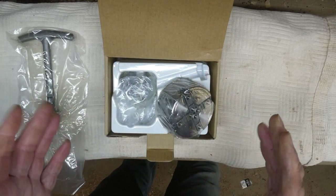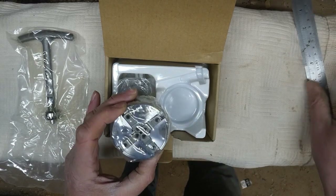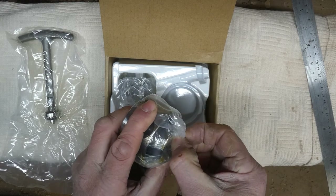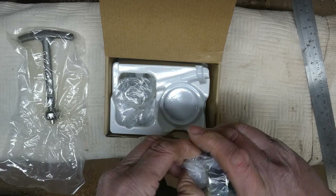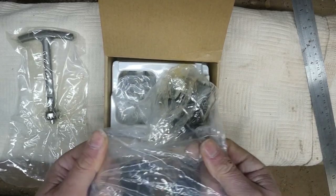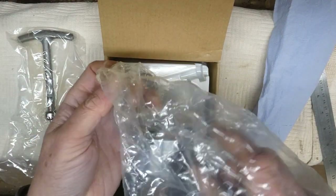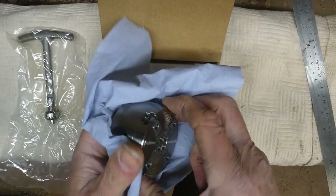It's to do small items, and yes it does measure two and a half inches across. Let's have a little look at it — it's packed in pretty tight. I'm going to get some paper towel because it's got grease on it to stop it rusting. There we go, give it a little wipe.